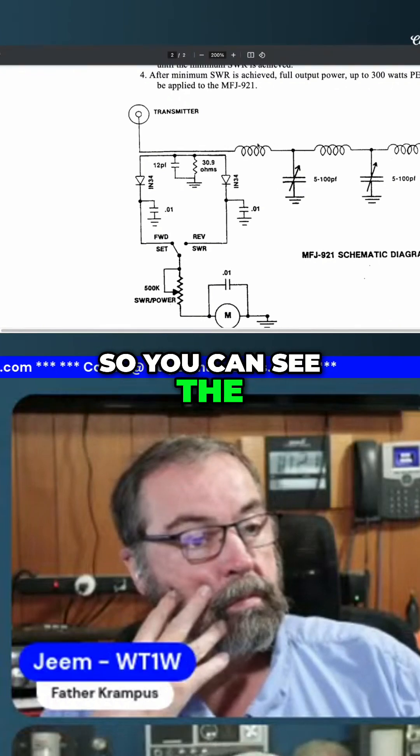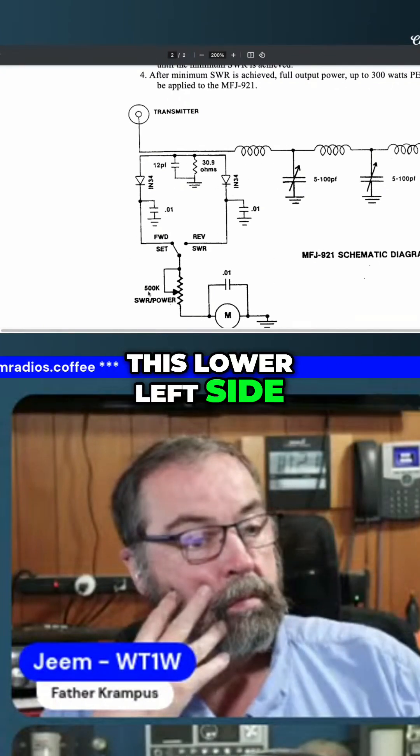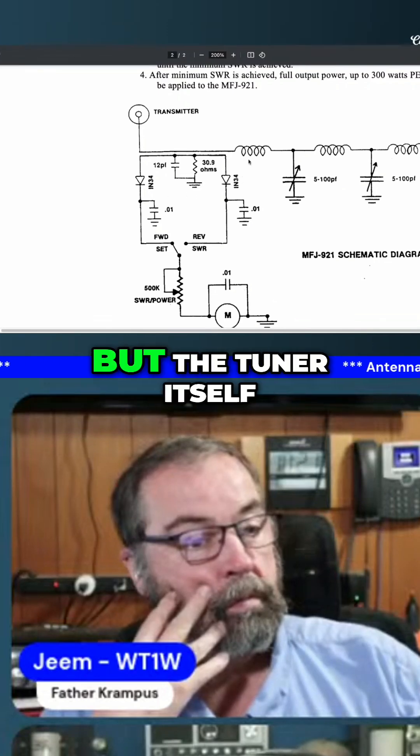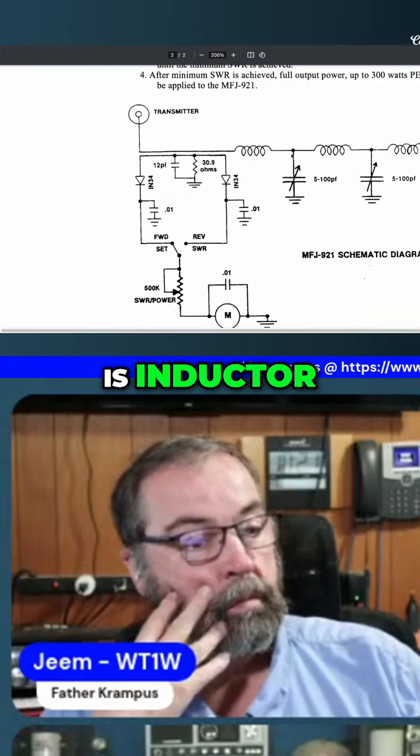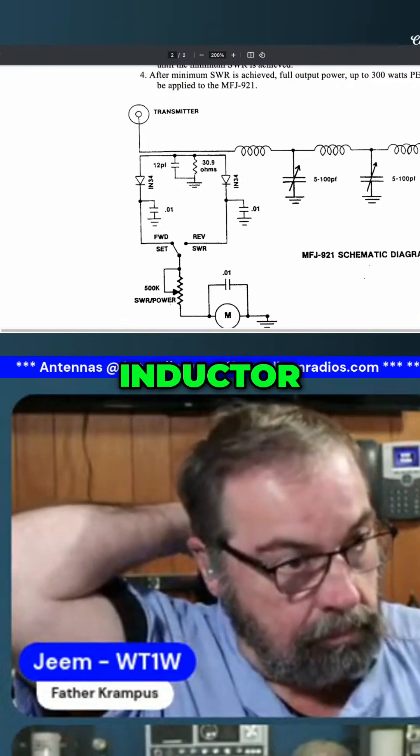You can see the three inductors here that I was telling you about. This lower left side box is just the meter, but the tuner itself is: inductor, capacitor tied to ground, inductor, capacitor tied to ground, inductor, and then antenna.